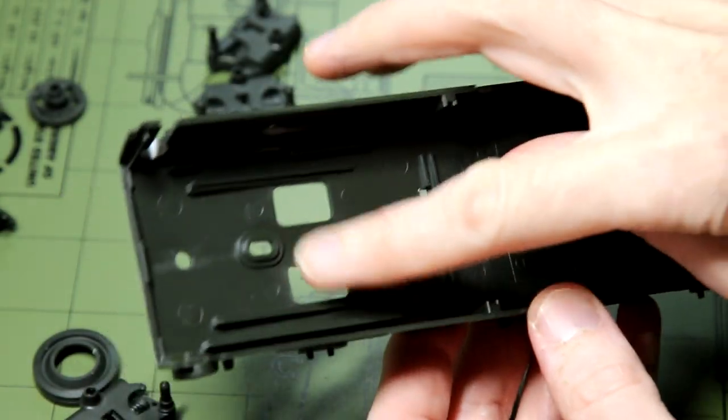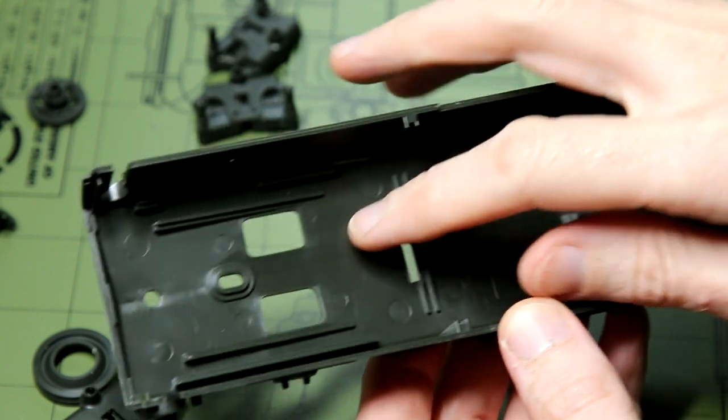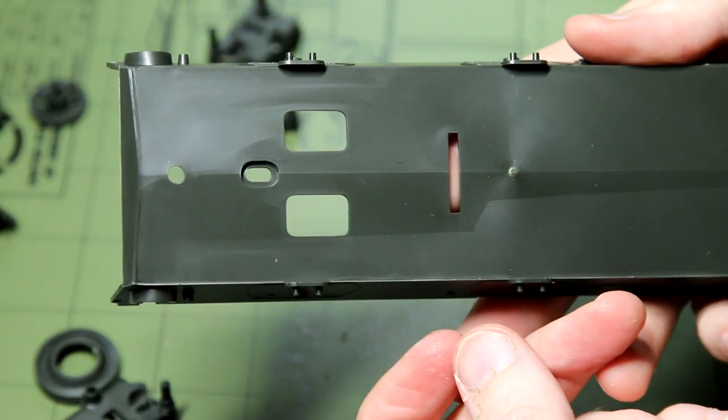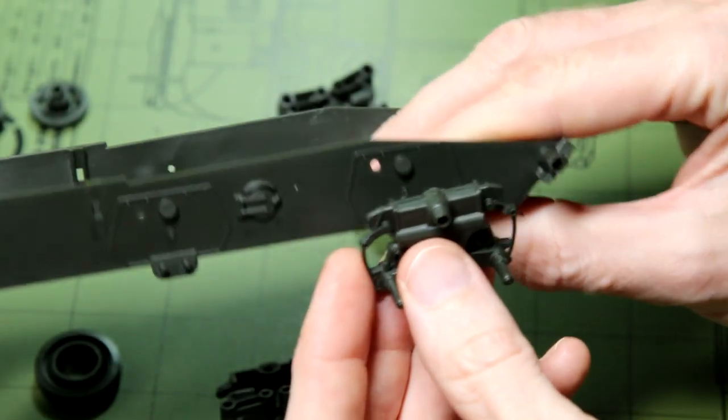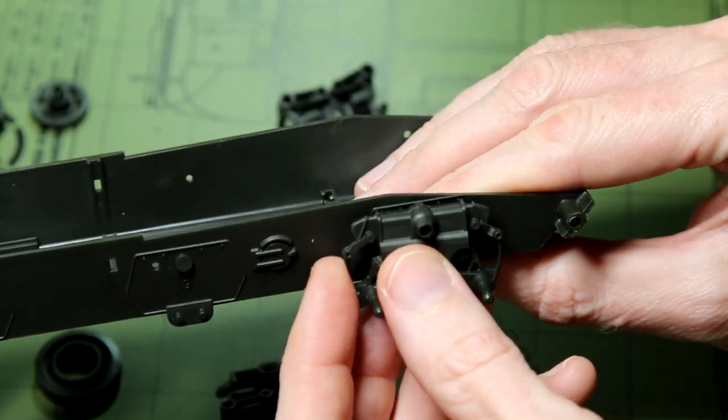This is an old Tamiya kit — sometimes I feel like I specialise in those. This is from 1975, but nevertheless it is a solid kit and, like all these old Tamiya kits, I've really enjoyed building this.